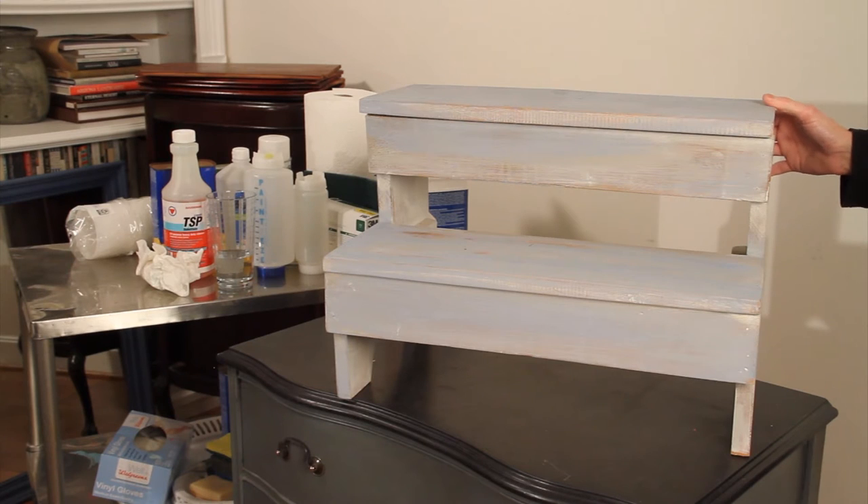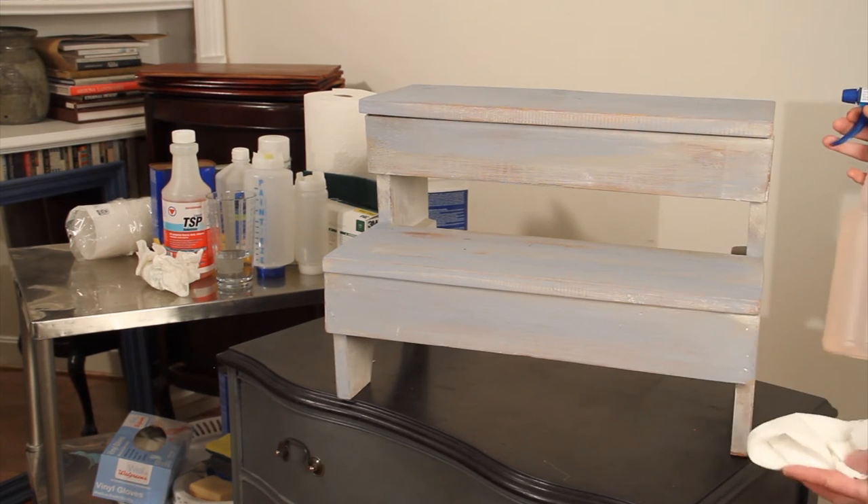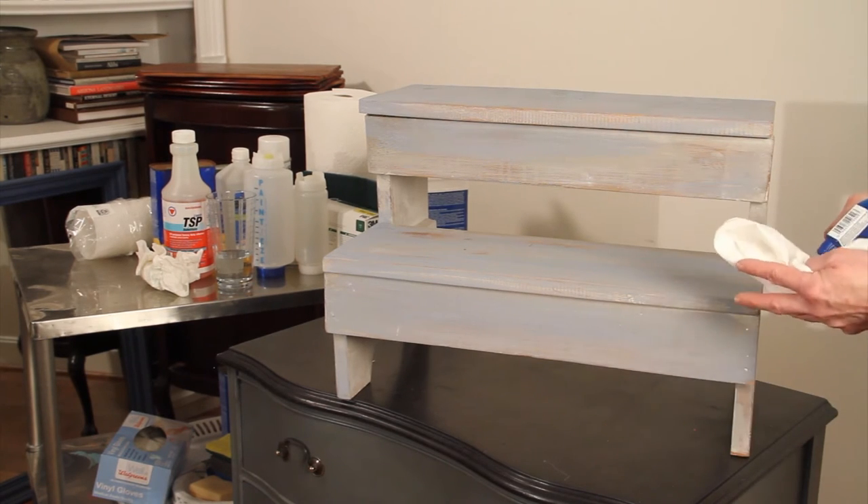The only preparation you need is to really wipe it down with a little TSP which I've diluted in the spray bottle.